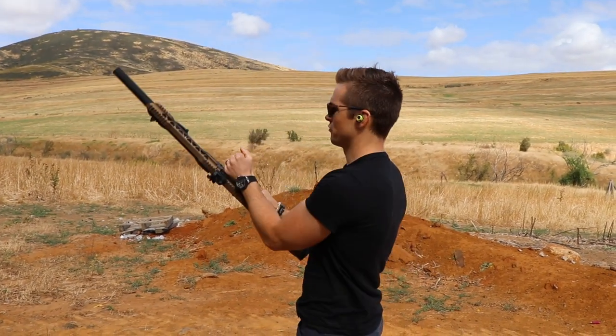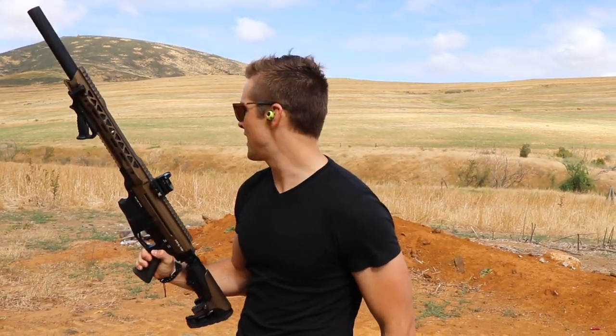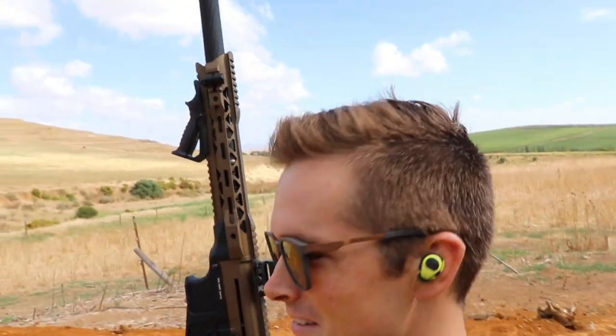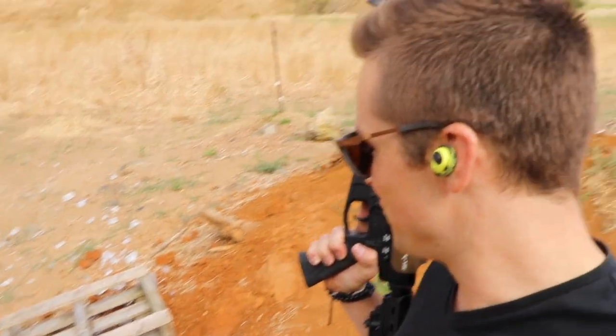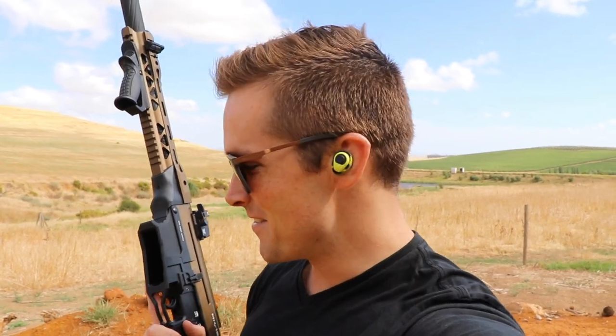The moment of truth. That was pretty spectacular! I can't see the scope yet because it's fallen underneath the pallet, so I'm quite excited to see the end result. Pause the video and drop a comment below if you think it's still intact.